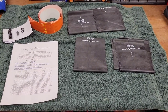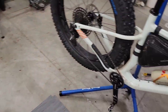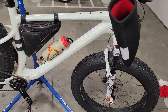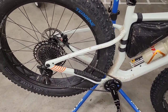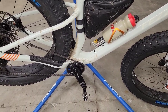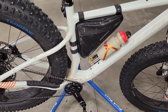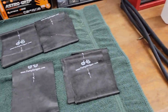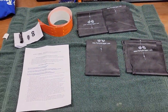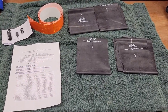Hello everyone, back in the shop going to do a little bit of work on my Fezzari Kings Peak. Went out for a trail ride yesterday, it was about half snow half dirt so it's a little dirty and needs to be cleaned up. But my fatty stripper kit came in today so I'm going to attempt to install these fatty strippers.